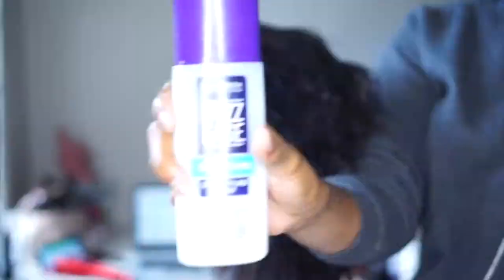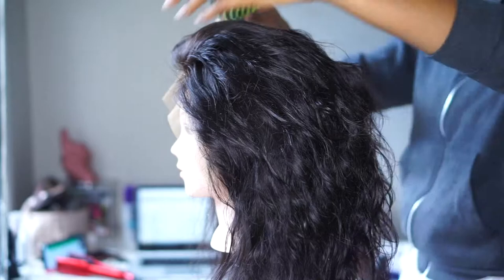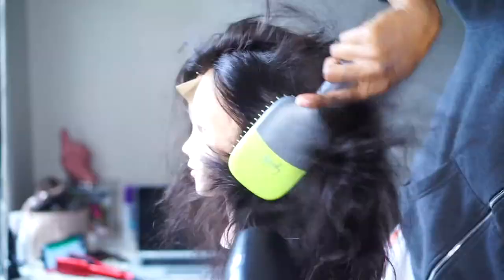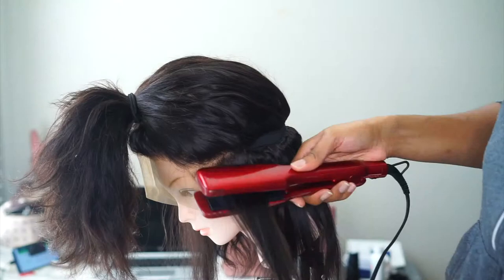I also applied the John Frieda Frizz Ease Dream Curls spray and blow dried the hair to get all the product in before straightening. If you want to cut short hair, you have to make sure you get the proper length, so you want everything stretched out so you don't make any mistakes when cutting.